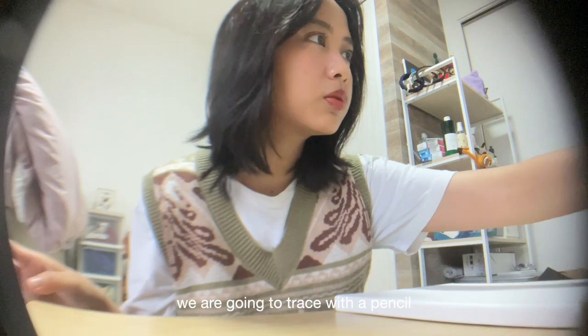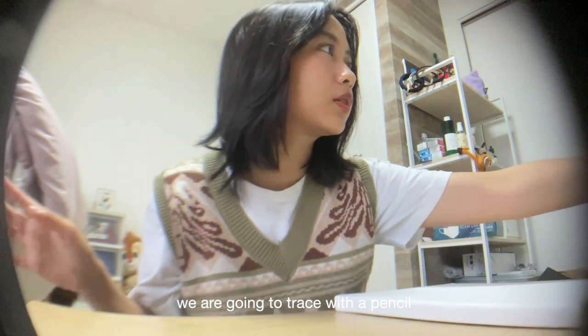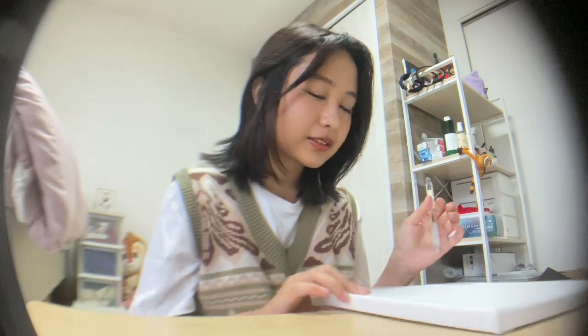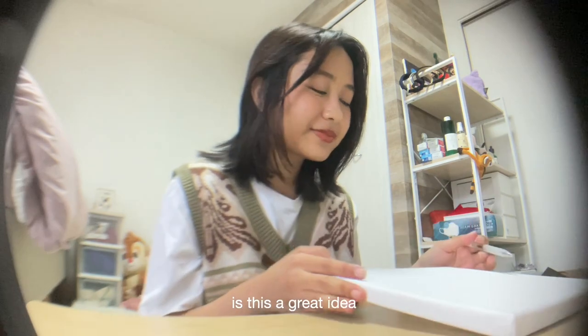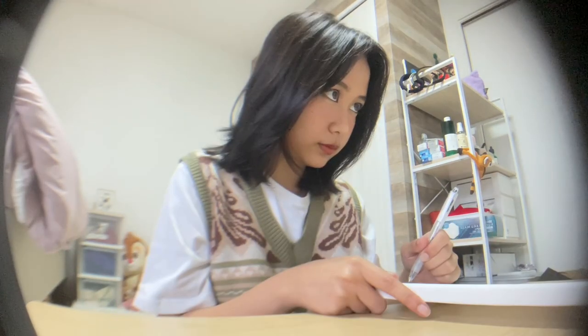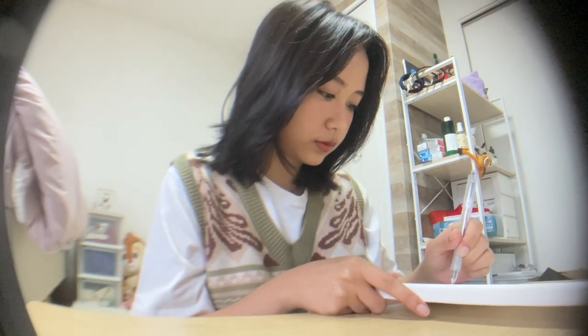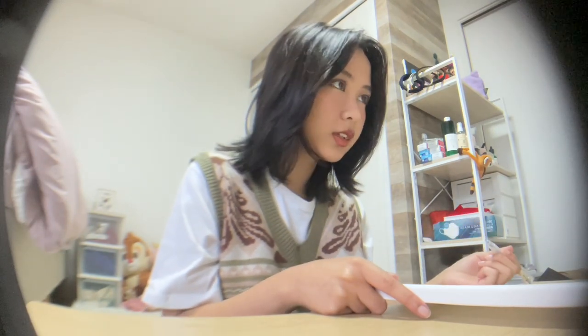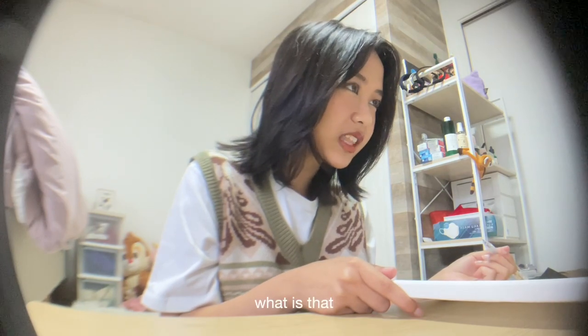We are going to trace with a pencil the outline of what we're going to draw. Is this a great idea? It's fine. Oh my god, I did it. Okay... what is that?